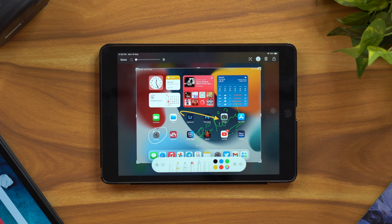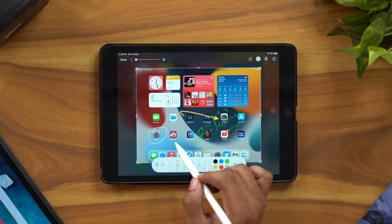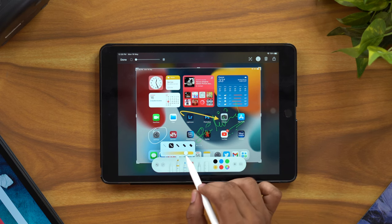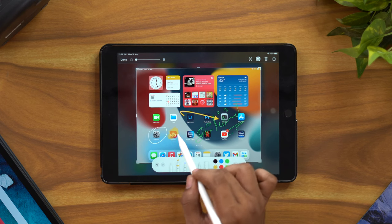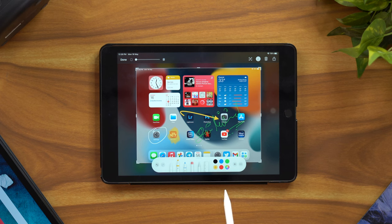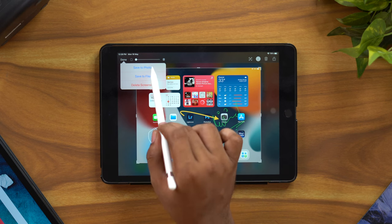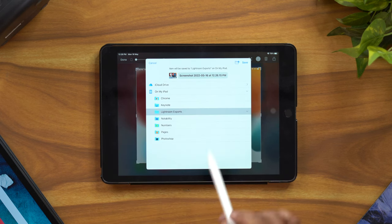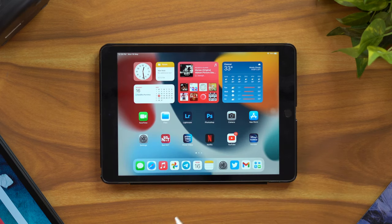Next is the selection tool — you can select areas within the screenshot. You can also use the highlighter tool on screenshots. Once you are done, you can customize, save to files, and share the screenshot. These are the main Apple Pencil screenshot features.